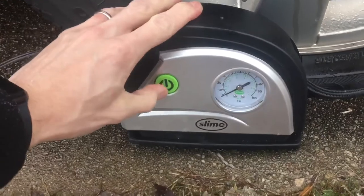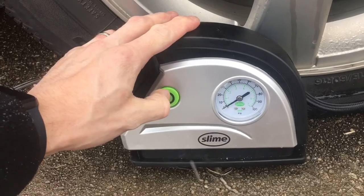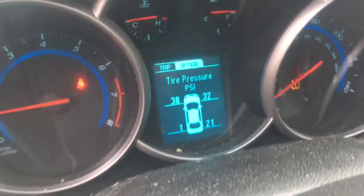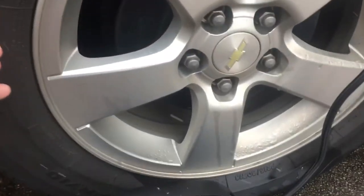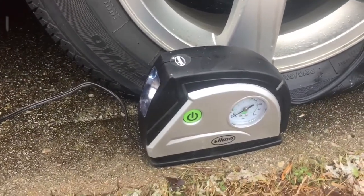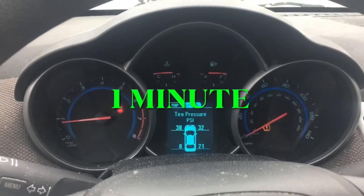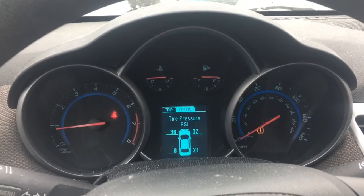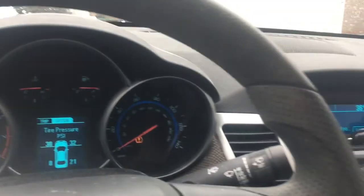Let it do its thing — it's pretty loud, but I'm going to time this out for you and tell you how long it takes to fill up. Let me show you the actual pressure: it's very low — one PSI — and the other tire is pretty low as well, so there's no pressure in here whatsoever. It's been one minute and it's already at 8 PSI.